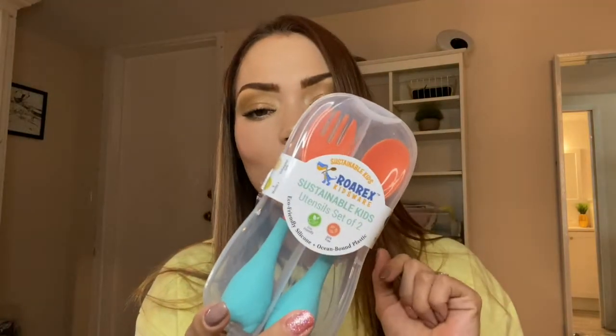Hi, I'm Jojo Grigel and I just received this kids silverware and I'm gonna go ahead and unbox it for you to show you exactly what comes inside. This one right here comes in a protective case which is perfect for traveling as well.